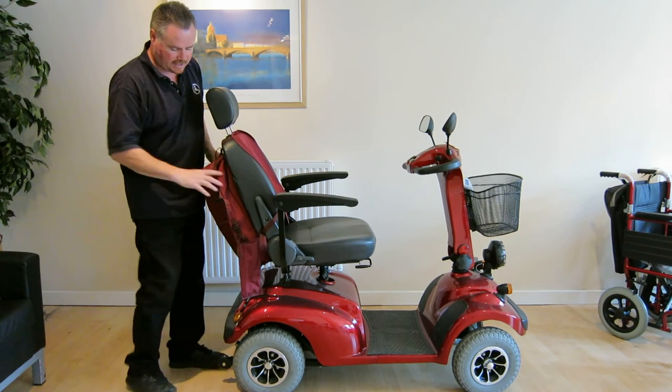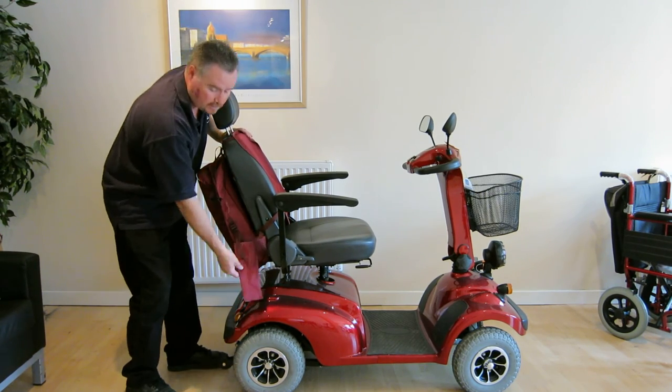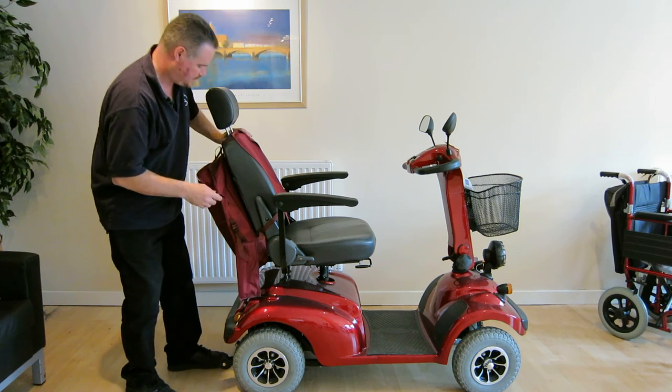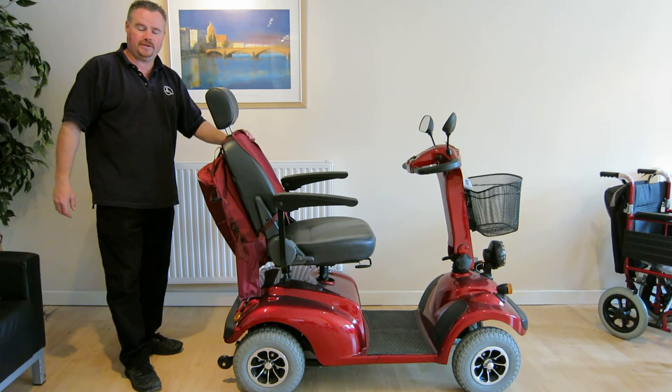This particular scooter has the optional accessory carry bag for the largest scooters. It also comes with detachable walking stick holders. And that's how the seat works on the Adventurer 8.